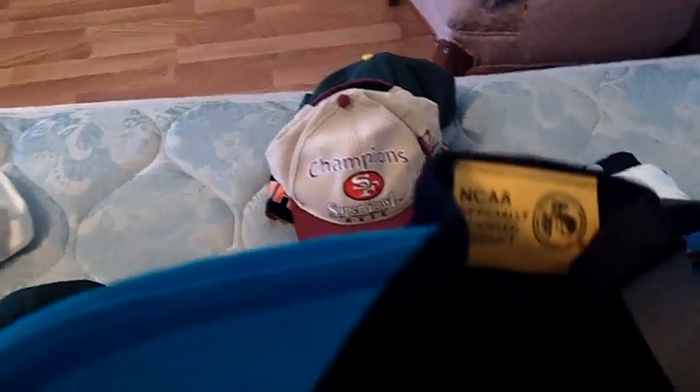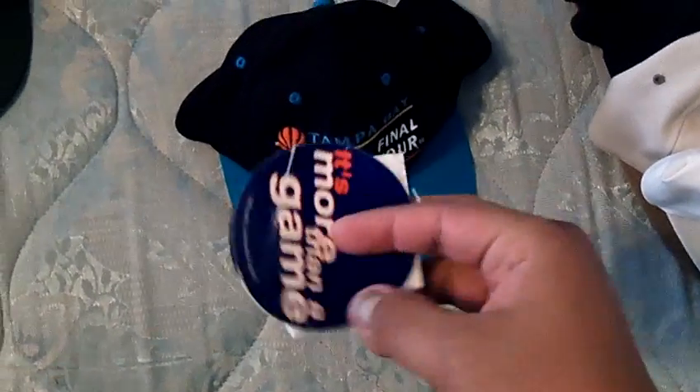This next one is a Tampa Bay NCAA Final 4 — black snap, has the old school NCAA logo, Logo Athletic. I actually have both tags right here that came with it. I'll probably do 15 shipped on that.